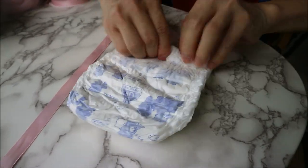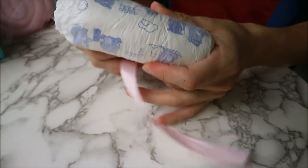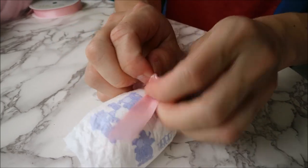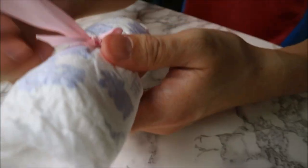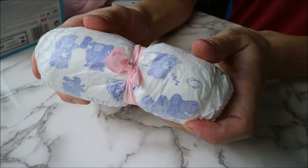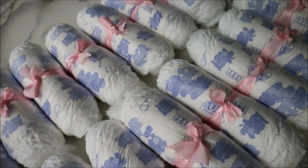First, you want to start by rolling the diaper really tightly. Keep it really taut and tie it with a ribbon. Cut away the excess ribbon and you are left with a really elegantly rolled diaper. Do it 20 times and this is what it looks like.